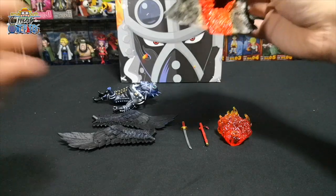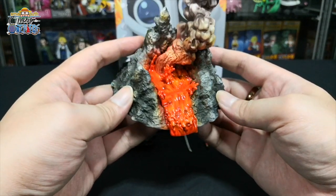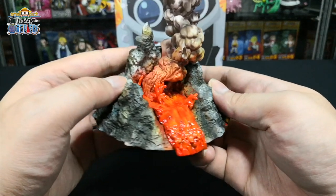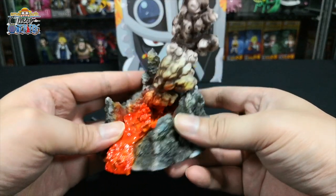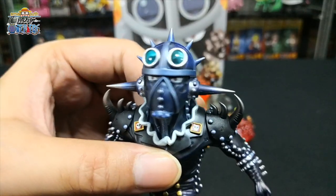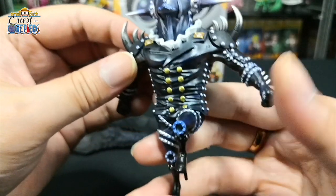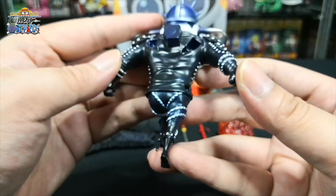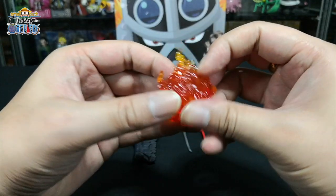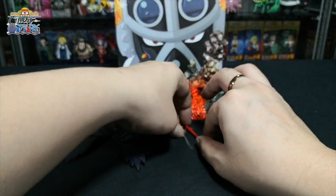First we look at the diorama base, which looks like the top of a volcano — you can see the lava flowing out and splattering around, with a very gruesome looking thick smoke rising from it. Then we have King himself. Here is a close-up of his face, then his suit, the back of it, and then his two black wings.